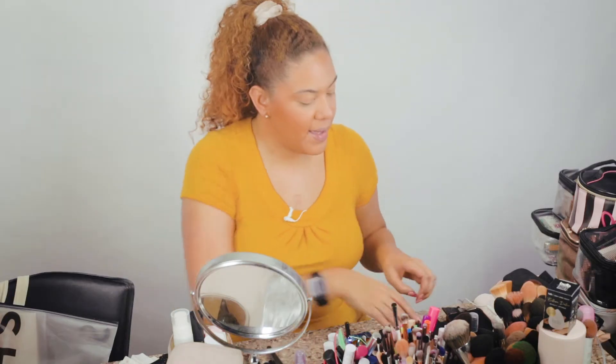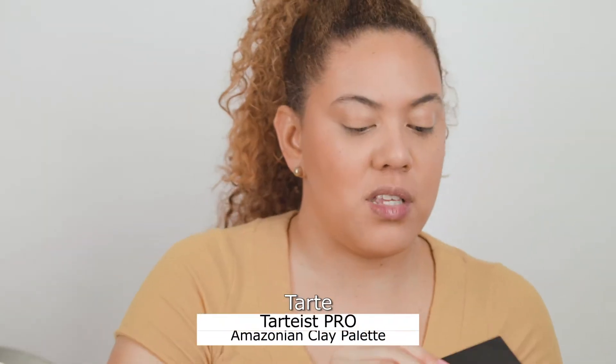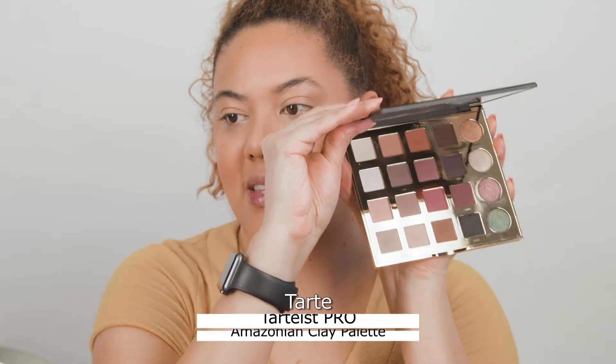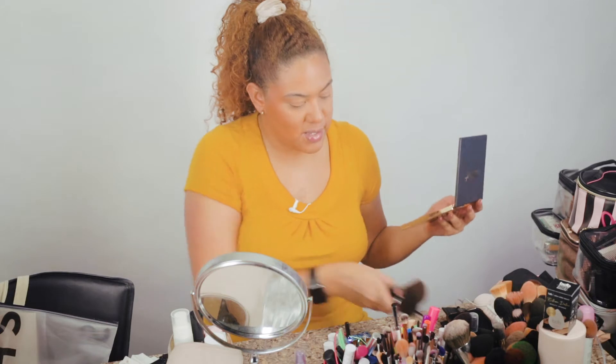I'm going to leave blush and highlighter to the end because I want to do my eyes first and then choose what blush color and highlighter I want. For now I'm going to stop with the face and start with the eyes. For the eyes I'm going to be using this palette from Tarte — the Tarte Pro Palette. The colors are very muted and perfect for fall.